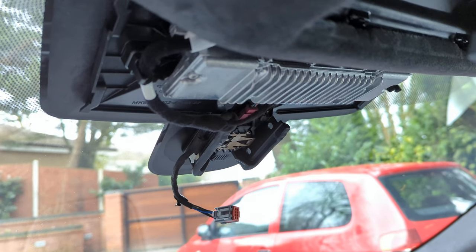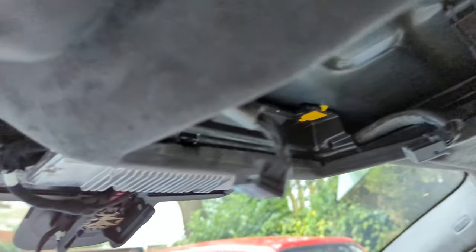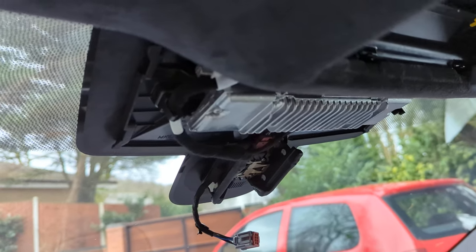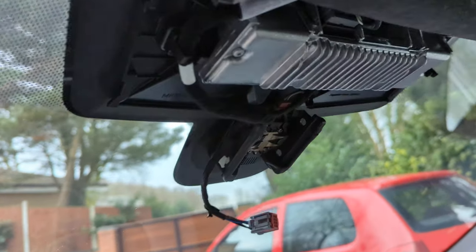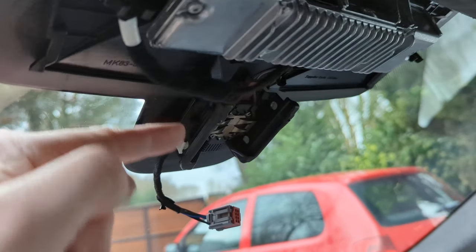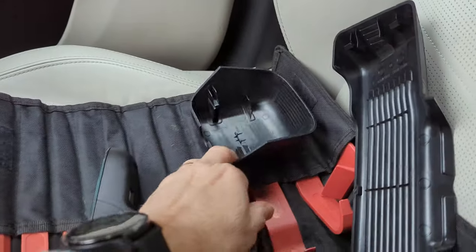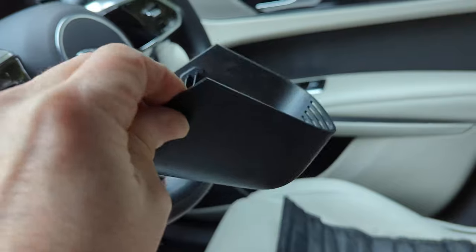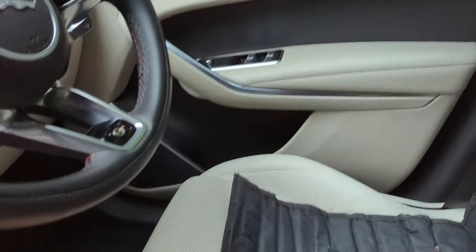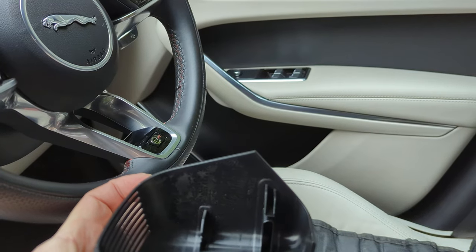I've already taken the overall overhead console out and the rear view mirror off. To do that it's really simple. On the rear view mirror there's a cap cover — you literally grab that, turn it around the right way, pull it down and that releases it.